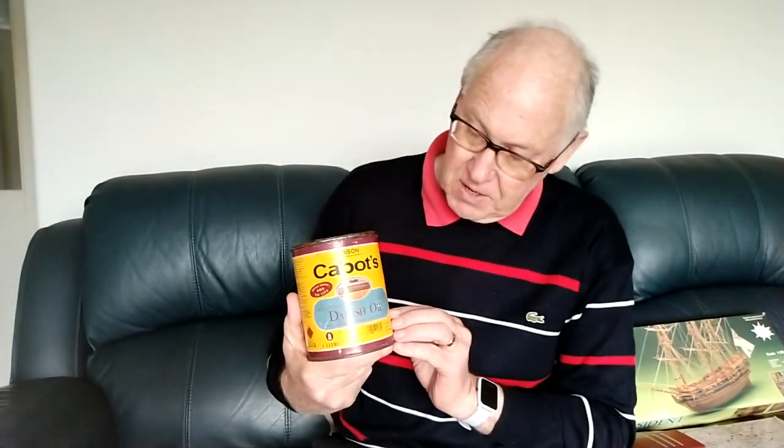Then afterwards, once everything is done — this is the first time I've used it — I used Kabat's Danish oil rather than using varnish as they recommend. And oh, I'm so glad I did. This is a lovely product, so incredibly easy to work with, and it just makes the timber glow. It looks really, really lovely. So that was a real good find and a real tip for model makers: use Danish oil rather than varnish.